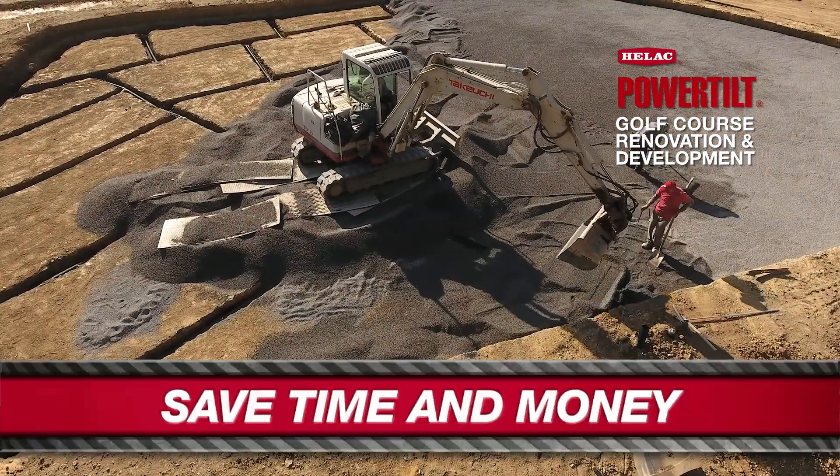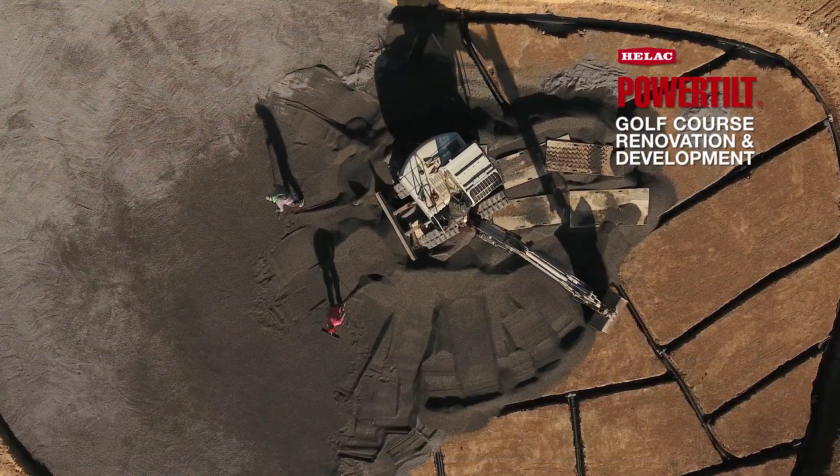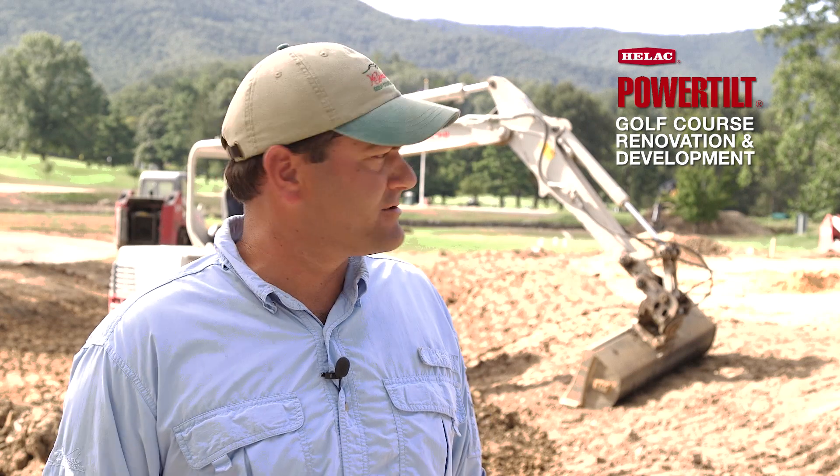On a percentage basis, maybe you're saving 10% time. But over the course of an 18-hole greens renovation or bunker renovation, the HELAC power tilt definitely saves days on the schedule. We're able to do more work quicker, and on these tight schedules, it's a necessity.